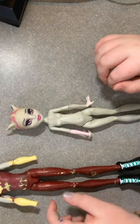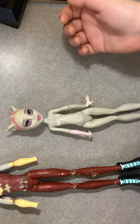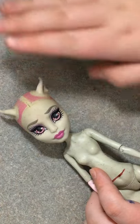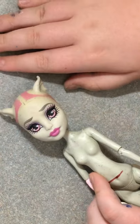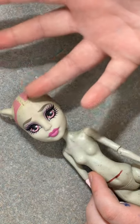For this we're going to be using a Rochelle Goyle upper body and a Heath Burns Tragic Burn Victim lower body. I had already removed all of her hair a while ago when I first got the doll, so all we need to do is chop her ears off.